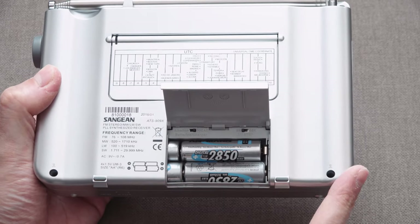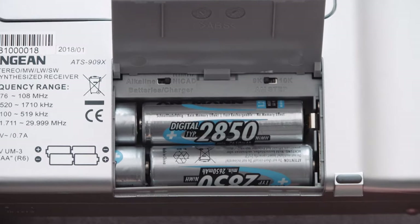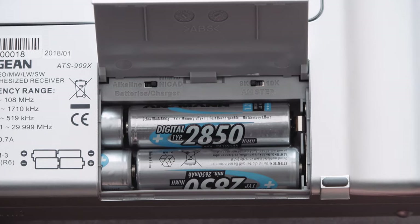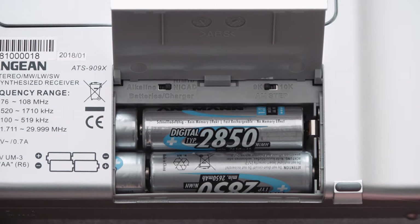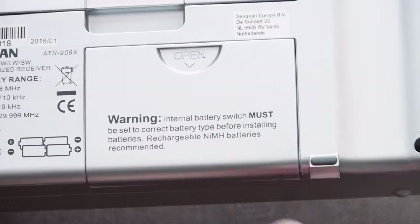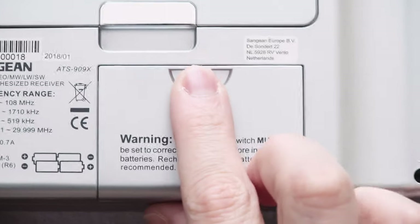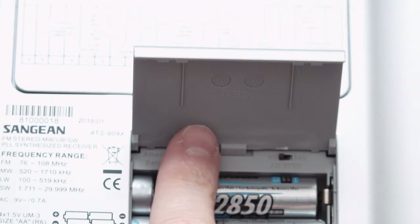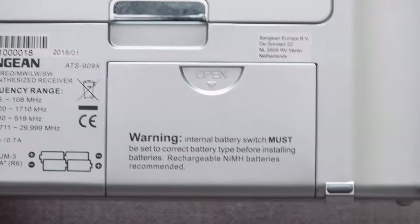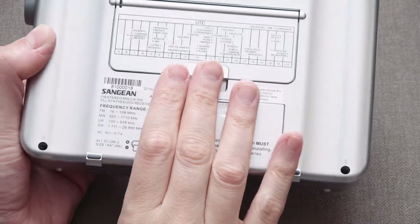We have our AM step switch, with a choice between 9kHz and 10kHz, and then our switch between NiCad and alkaline batteries. Also, there's no foam in the battery compartment. You could easily fit some yourself, but there should have been some added to stop it being so plasticky and rattly. Little touches like that make a big difference.